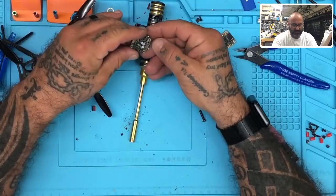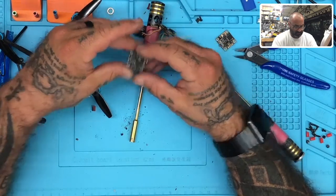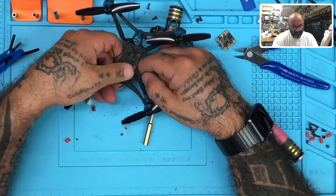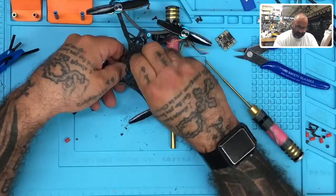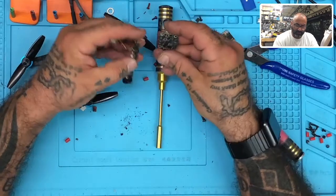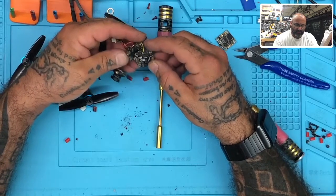Here's the ESC and everything pretty much cooked right off of it — it melted pretty good. The chips melted on here. Let's look at the frame to see if there's a point of contact. It doesn't look like it; there's no burn spots on this frame, nothing I really see.